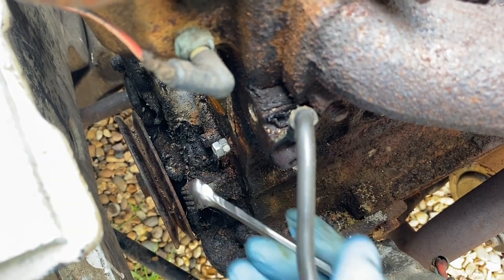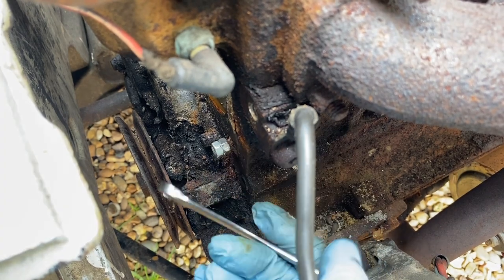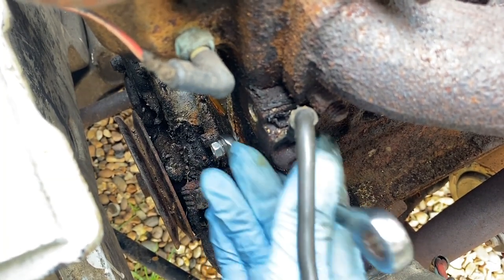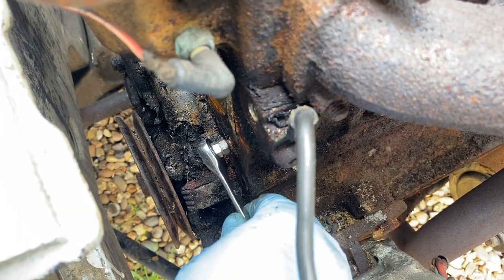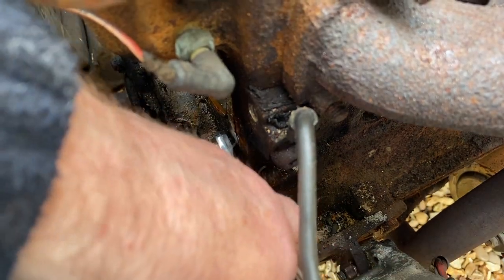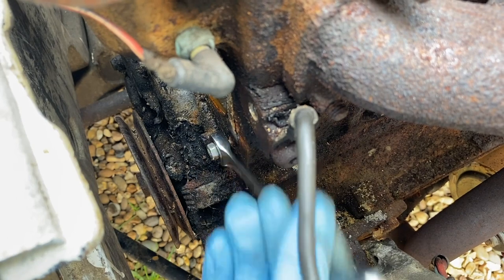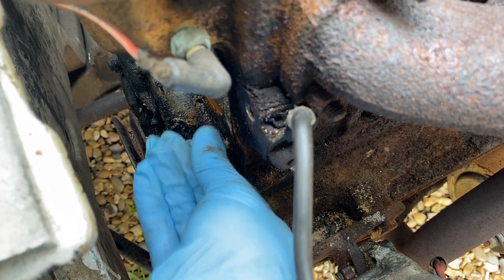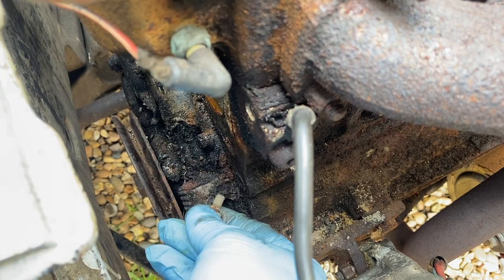I think we have success — I can see some new threads appearing and this is getting further away from the engine block. Oh my days! Come on... oh yes, I think this is working! Let me get the ratchet on there and speed this up. Come on bolt, we know you want to get out of that engine block. Oh yes! Oh yes! Woohoo! Thank goodness for that — that has saved me a whole world of pain.